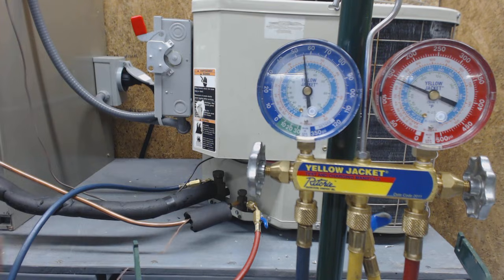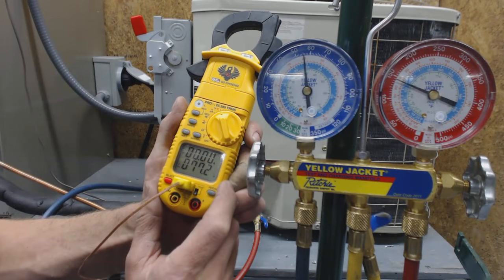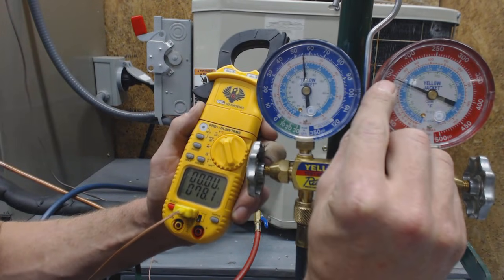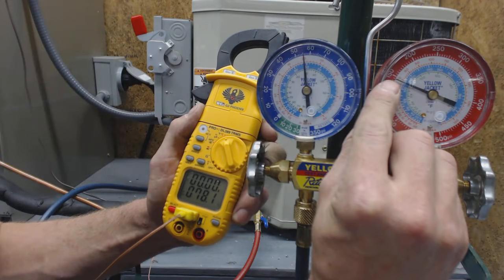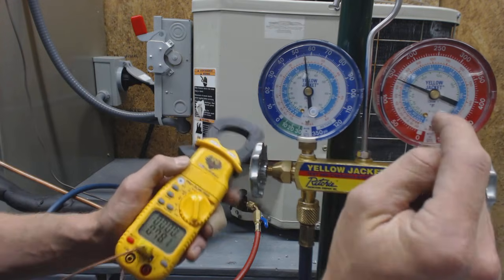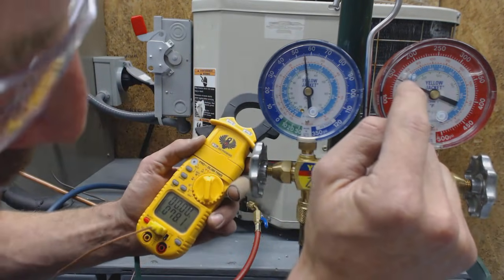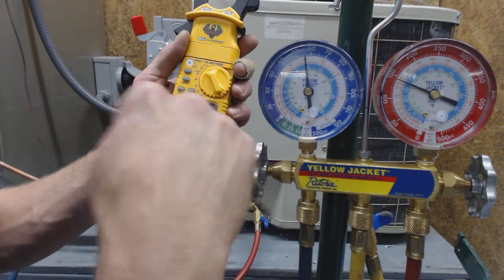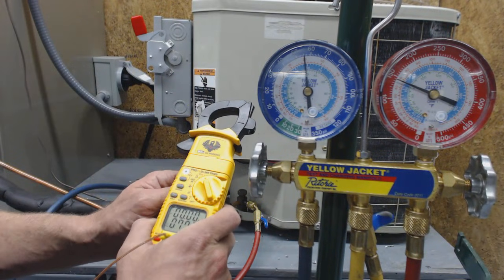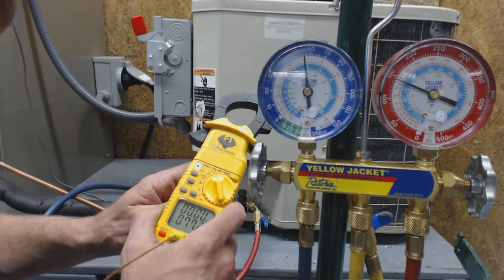Right now it reads 77 degrees on the liquid line. We take the high-side discharge pressure at 141–142 psi, which reads roughly 80 degrees saturated temperature — this is like a pressure-temperature chart built into your gauge. So we subtract 78 from 80 and we come up with two degrees of sub-cooling. That means we just barely have liquid going to the TXV, so we need to increase the charge. If sub-cooling is low, that means you need to add refrigerant.